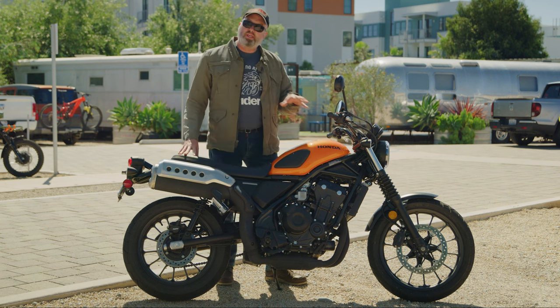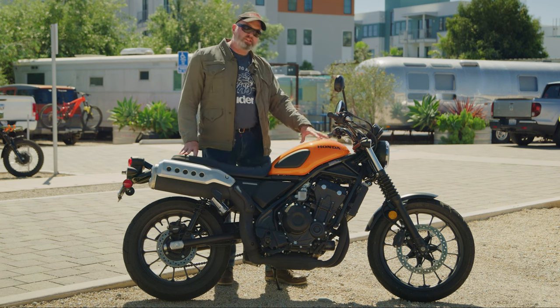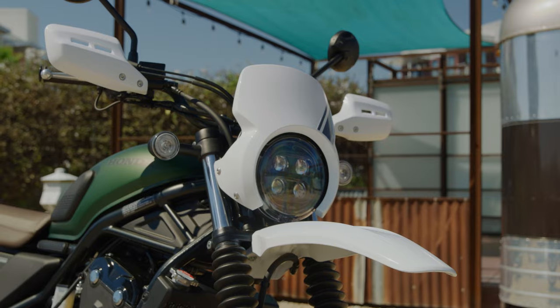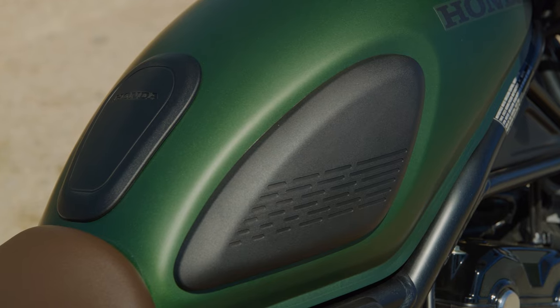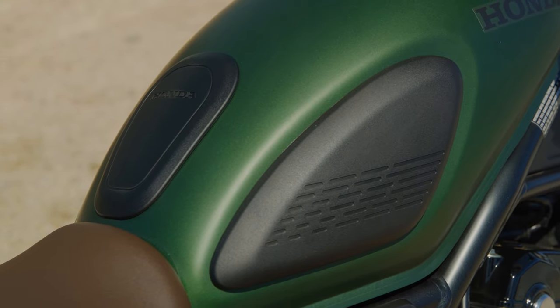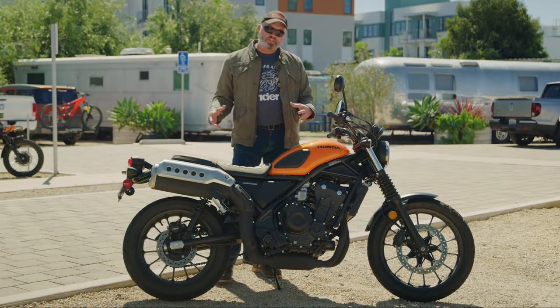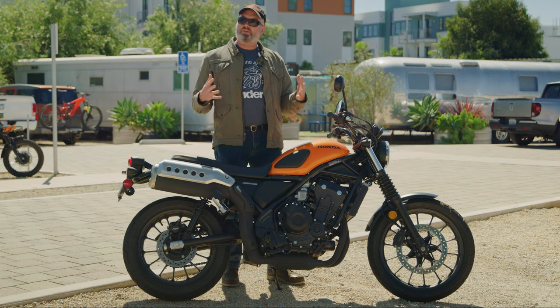The cool thing about this bike is that you can get it in this candy orange color. There's also a metallic green color, and Honda has some really cool accessories. This seat right here in black — there's also an accessory seat that's an inch taller in brown. There's a rack that goes on the back and you can get some luggage on the side. It's really a bike that lends itself to personalization.